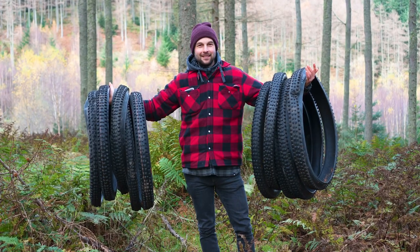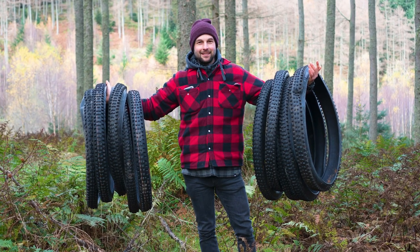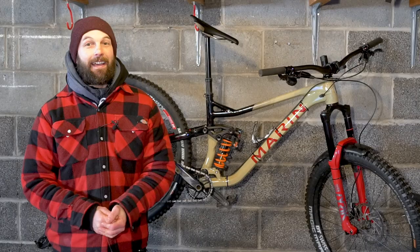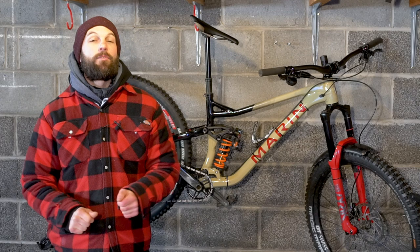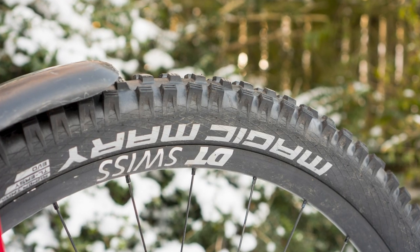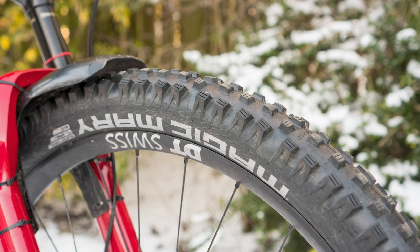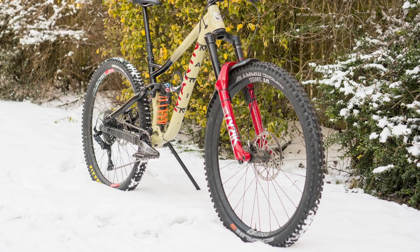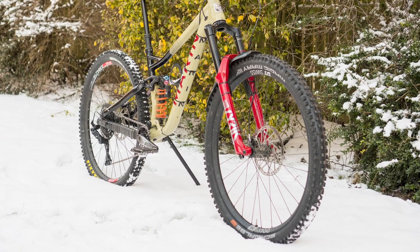I've also recently completed a tyres mega test — a grip test. Not every tyre from every manufacturer was in that test, but there were some real key performers. Most notably for me is the Schwalbe Magic Mary. I absolutely love the Magic Mary in every way, on pretty much every terrain. And because of that, I awarded it five stars, which is why it's now on my personal bike.